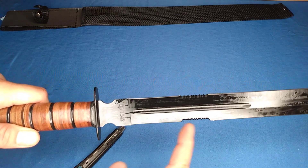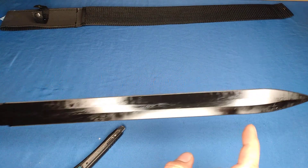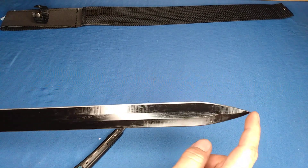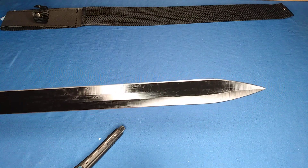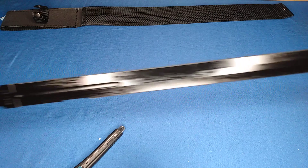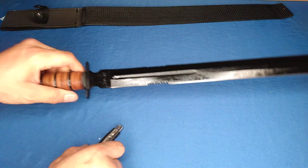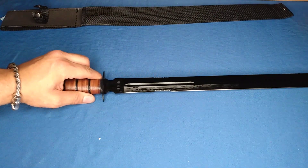Double edge, and it even has some serrations, a nice little tiny fuller all the way up to the top, and a nice thin pinpointing edge — good for thrusting. This thing is nice and oiled up fresh, ready to go. I can't wait to get some cuts out of this one.